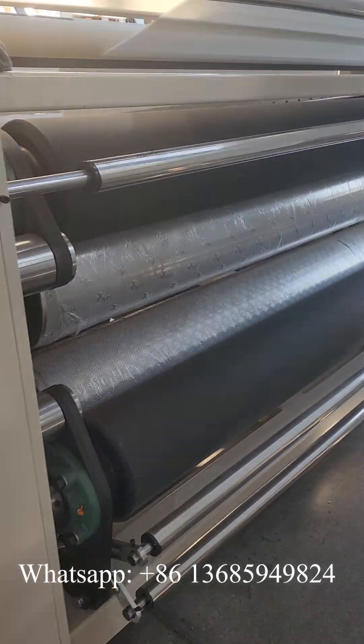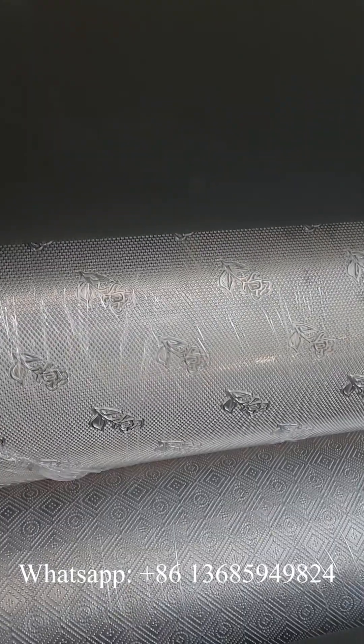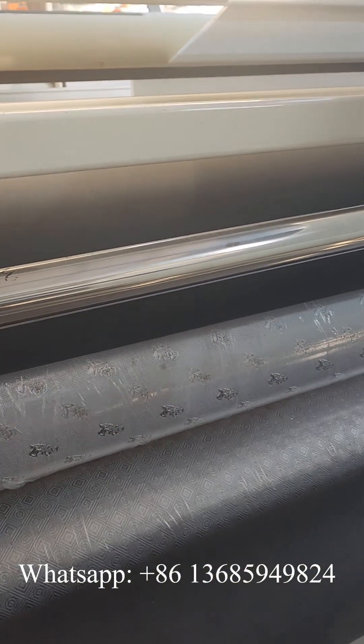In the machine head, there are two sets of drum embossing device. This is the first set — the rolls. And this is the second set. For the embossing device, it's steel to rubber roller.